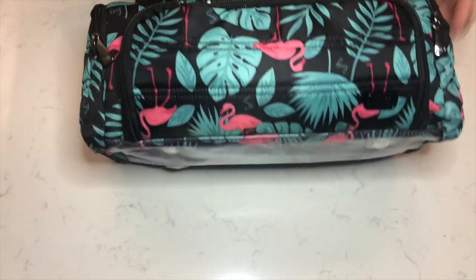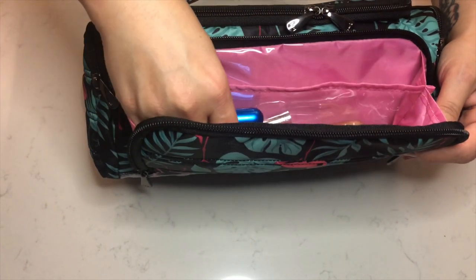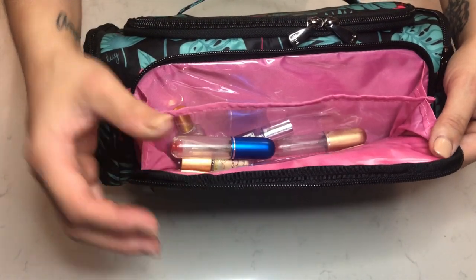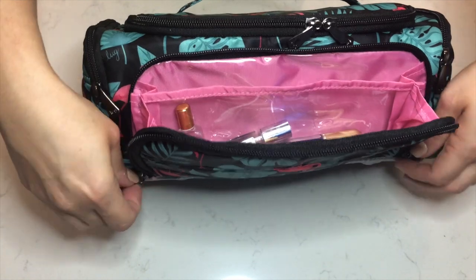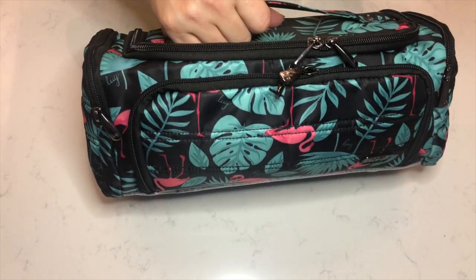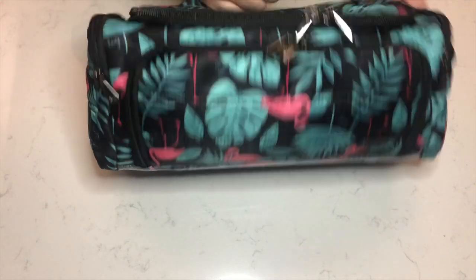Let's go into the front pocket. I like that it has a little divider area. Some people might put their makeup brushes in there, but I'm choosing to keep my perfumes and perfumed oils separate, because in the heat, oils tend to leak through their containers and that can get everywhere.